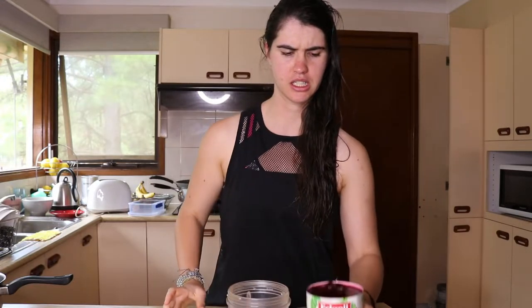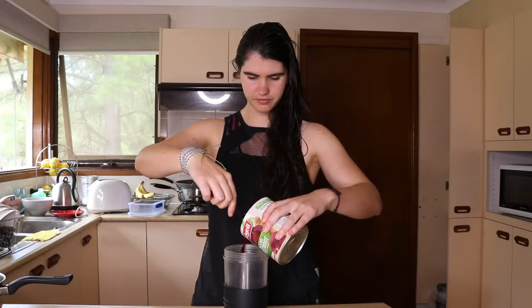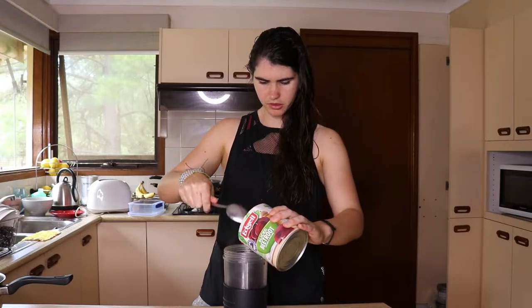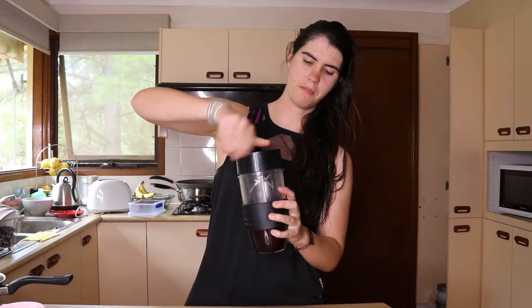Try not to spill that. I'll pour a few in there, mind the splash. That'll do — I'll keep the rest for later. I'm going to put the lid on and blend away.